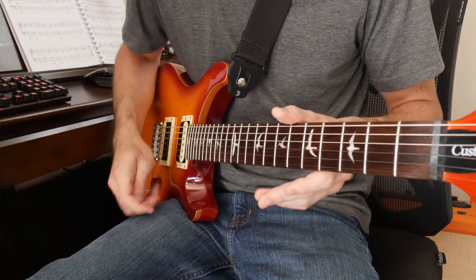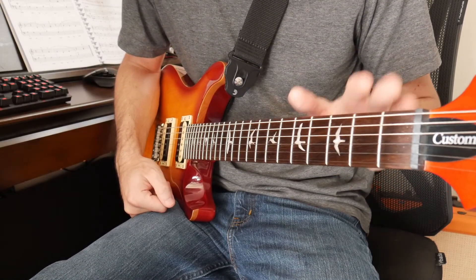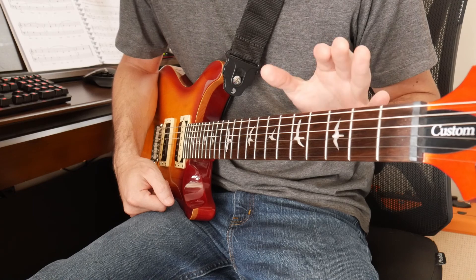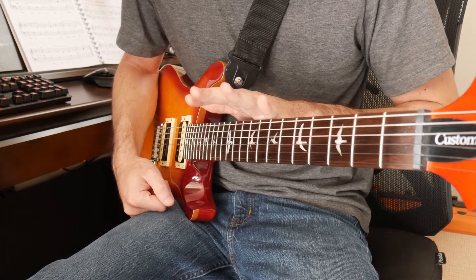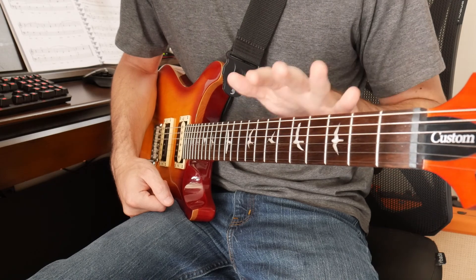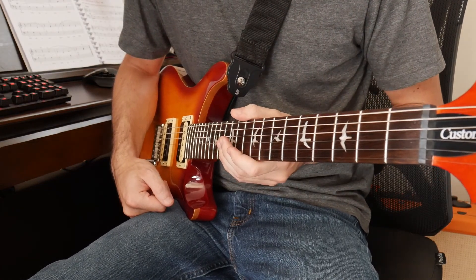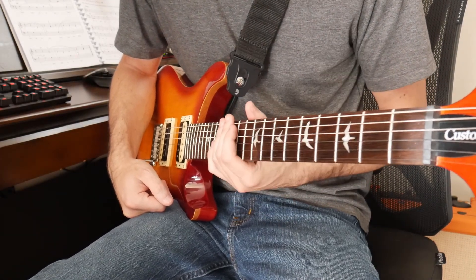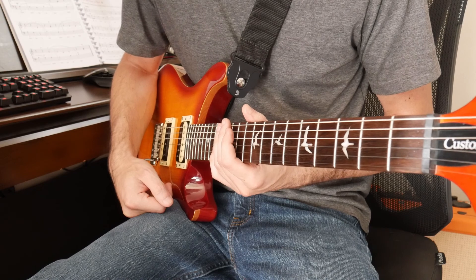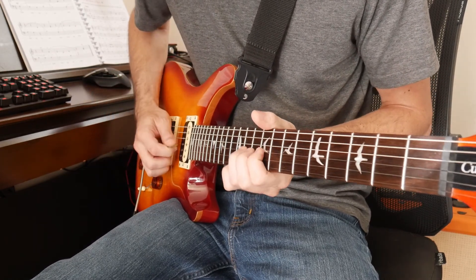I could have done some fret work probably, but the frets are so nice on this I can't even exaggerate. The fret ends on this are probably the best factory fret ends I have ever seen on any guitar not made in the U.S. — very impressive. Because the fret ends were so nice, I figured the detail to the actual leveling of the frets would probably be pretty close too, so I just adjusted the action to a medium height.